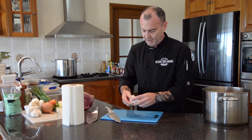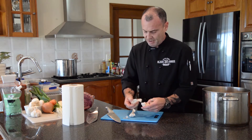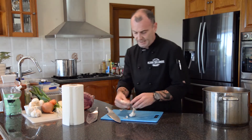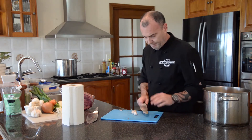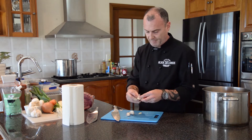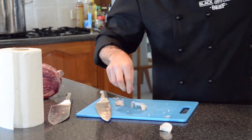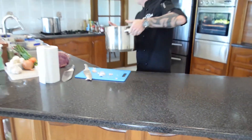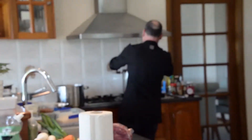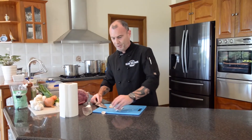We have four large cloves of garlic — one, two, three, four. Now let's peel those. A quick way to do it: get your knife, move back, and just crack it open. Throw that in there as well. Just enough water to cover, straight onto the stove — four or five hours from now, absolutely perfect.